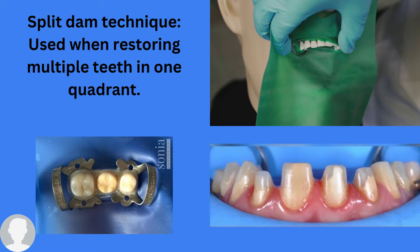We can use the split dam technique for anterior restorations. It can also be used for single crowns, and it can be used for a bridge — a fixed partial denture — because we cannot place a normal rubber dam in a bridge patient due to the connector joining the abutment teeth. So we need to use the split dam technique for single crowns, fixed partial dentures, and anterior restorations.